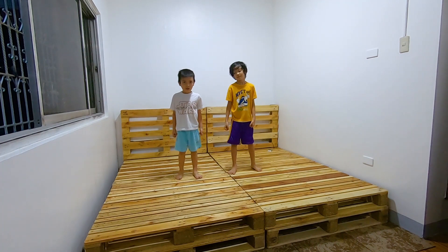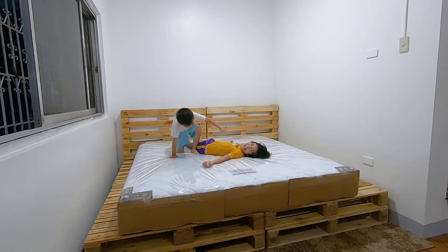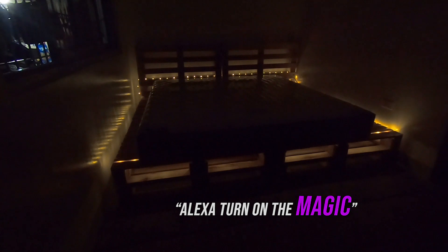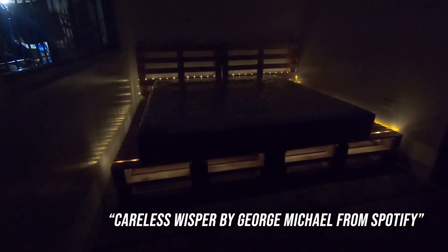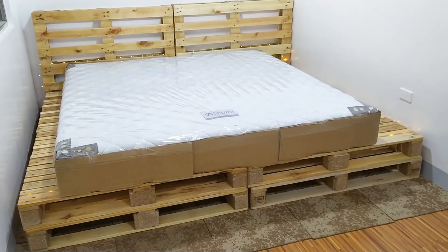One, two, three, jump! Alexa, turn off the lights. Okay. Alexa, turn off the lights. Okay. Alexa, play Careless Whisper. Careless Whisper by George Michael. So, there you go — paleta bed frame worth 5,000 plus pesos.